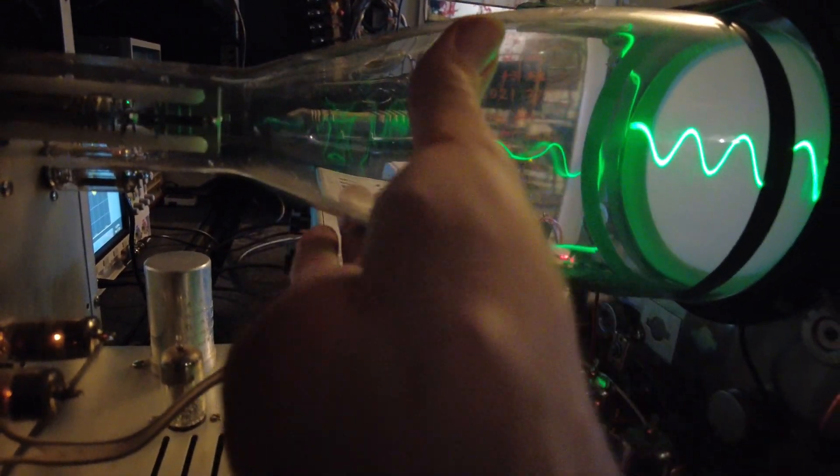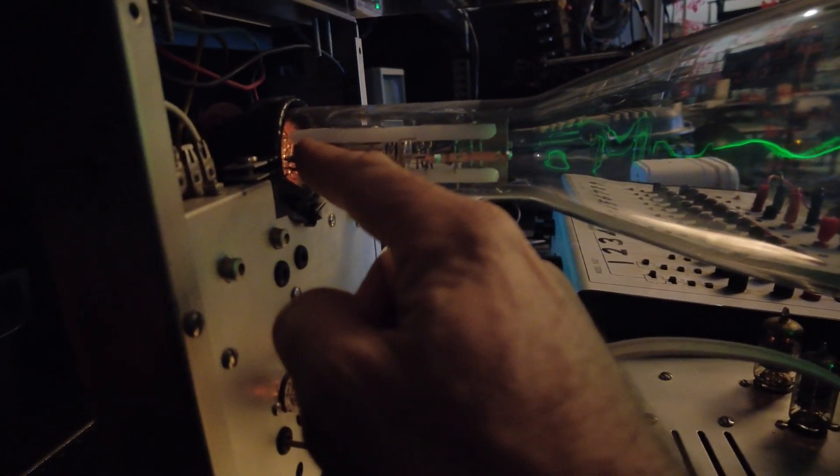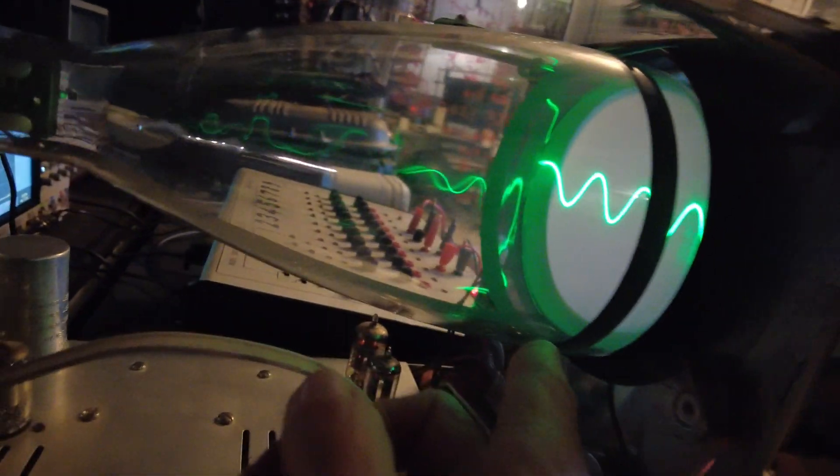On the back of this big empty glass tube there's a filament, a heater, just like a light bulb basically, but it also has an anode in here that's about 2,600 volts higher potential than the filament, and so it shoots electrons at the phosphor screen, allowing us to see the image while the electrons are being deflected by deflection plates, which are driven by this vacuum tube amplifier.